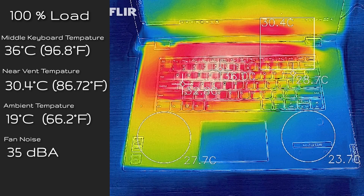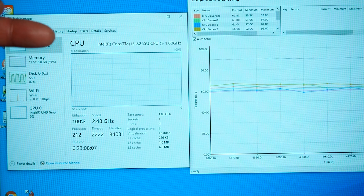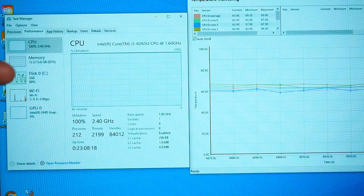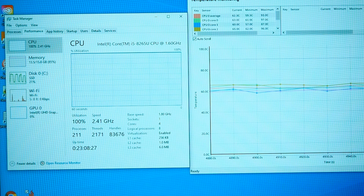I also measured the back cover, which peaked at 41.7°C under full load — so definitely don't put this on your lap at 100% load. Testing thermal throttling after running over an hour: the i5's base clock is 1.6 GHz, and after sustained load it settled at 2.4 to 2.5 GHz with minimal thermal throttling — just a little turbo throttling. I think it could do even better if Lenovo allowed the fan to spin up higher for more cooling.